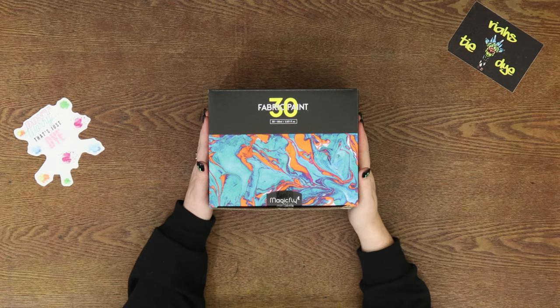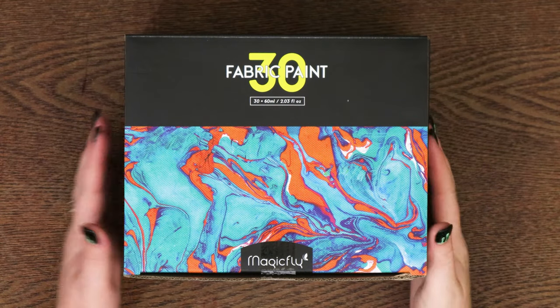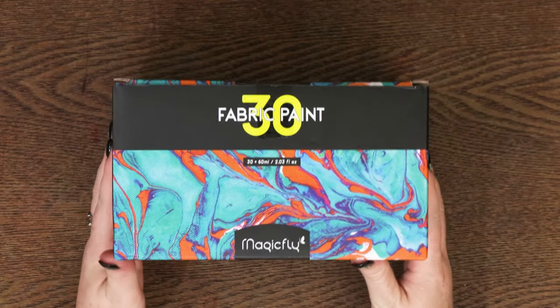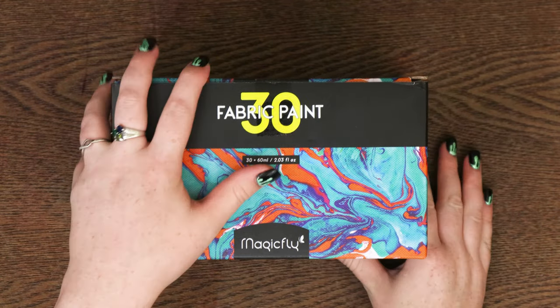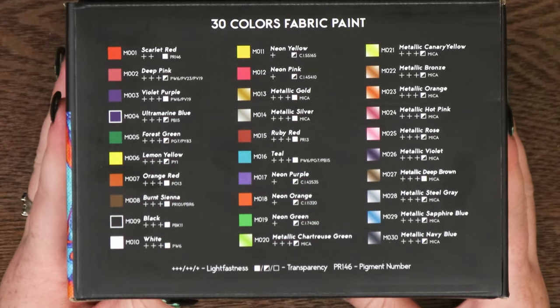Hey you guys, it's Raya from Raya's Tie-Dye. Magic Fly actually got a hold of me so I could try out their 30-set of fabric paint. I am actually really impressed with this paint. I've done a couple of shirts just to try it out, and it comes with 30 different colors.